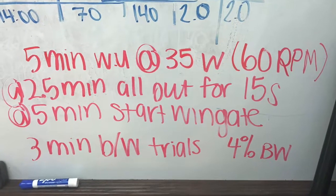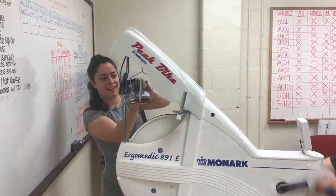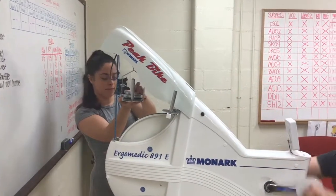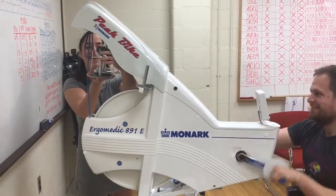For the Wingate trial, the total resistance used will be 4% of the subject's body weight. The weight basket weighs one kilogram, so you will have to add additional weight to reach 4% of the subject's body weight.